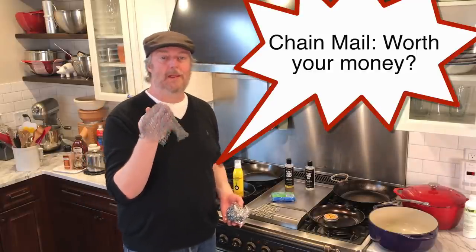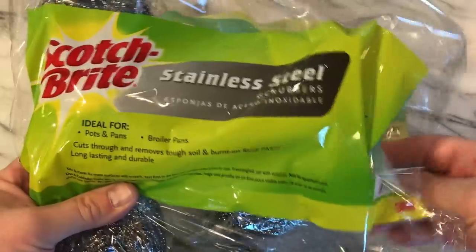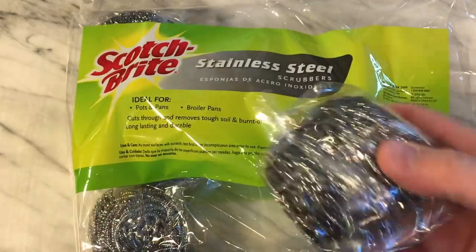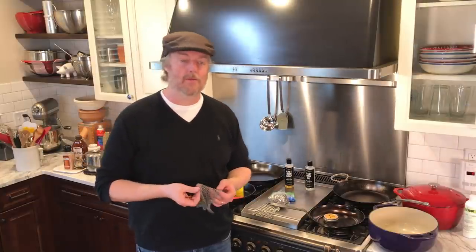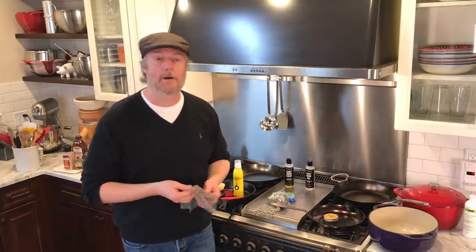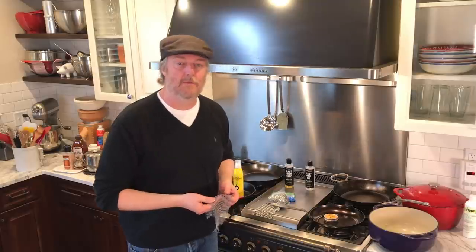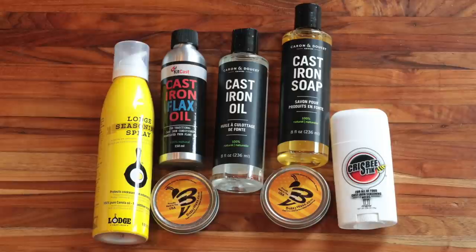On value: these chain mail scrubbers are about $15–16. You can contrast that with steel wool scrubby balls — you get 16 in a pack for about 10 bucks, so about 60 cents a piece versus $15–16 for a chain mail scrubber. They're not the greatest value, but we're pan fanatics around here. It's a little bit of a luxury item — not absolutely necessary but very nice to have. I also bought one for my mom, who's been cooking in cast iron for 50–60 years, and she now uses her Ringer every time she cleans her pans.